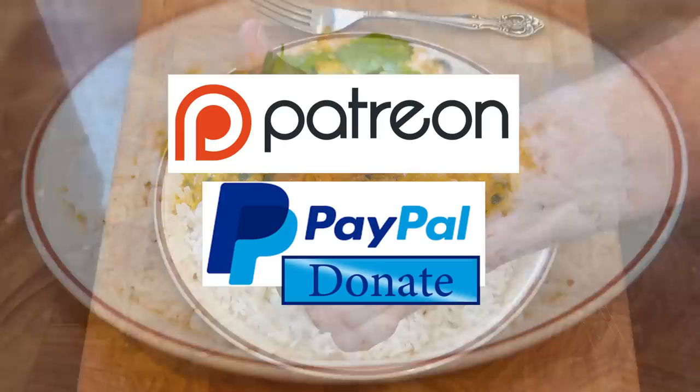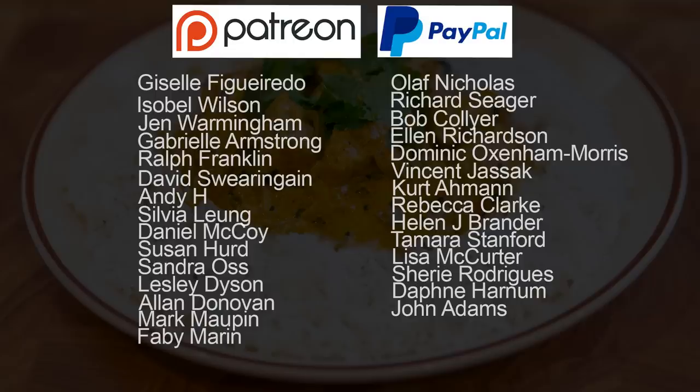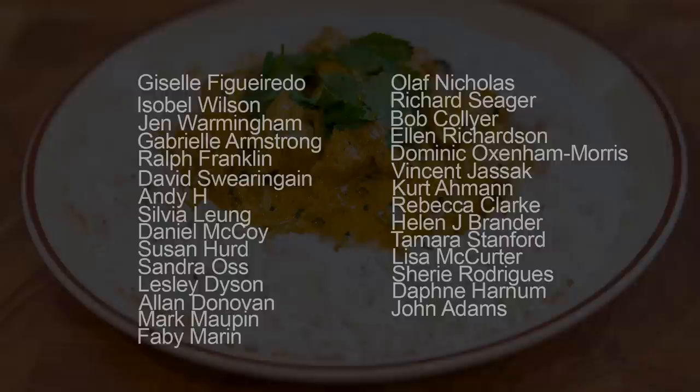As promised at the beginning, here is the latest list of my Patreon and PayPal donators: Giselle Figueredo, Isabel Wilson, Jen Warmingham, Gabrielle Armstrong, Ralph Franklin, David Swearingen, Andy H, Silver Leon, Daniel McCoy, Susan Heard, Sandra Orse, Leslie Dyson, Alan Donovan, Fabie Marin, Mark Morpin, Olaf Nicholas, Richard Seager, Bob Collier, Ellen Richardson, Dominic Oxenham-Morris, Vincent, Jacek, Kurt Armand, Rebecca Clark, Helen J Brander, Tamara Stanford, Lisa McCurter, Cherie Rodriguez, Daphne Harnham, John Adams, and one who wishes to remain anonymous. Thanks again guys.